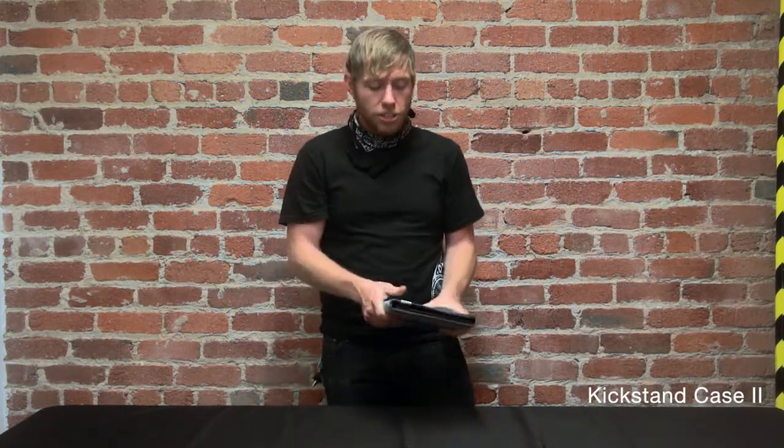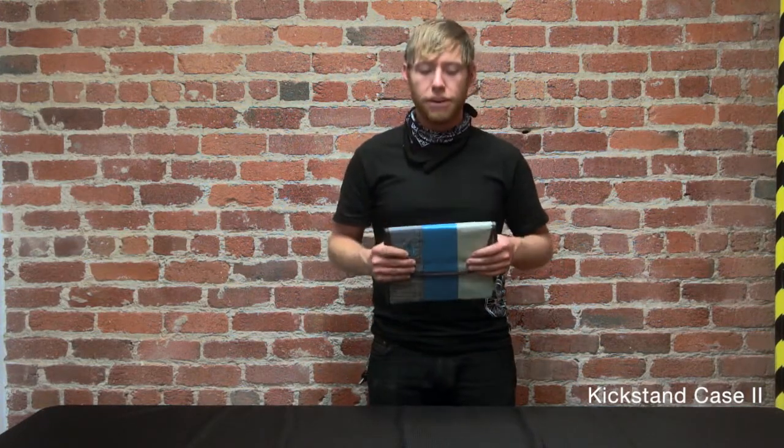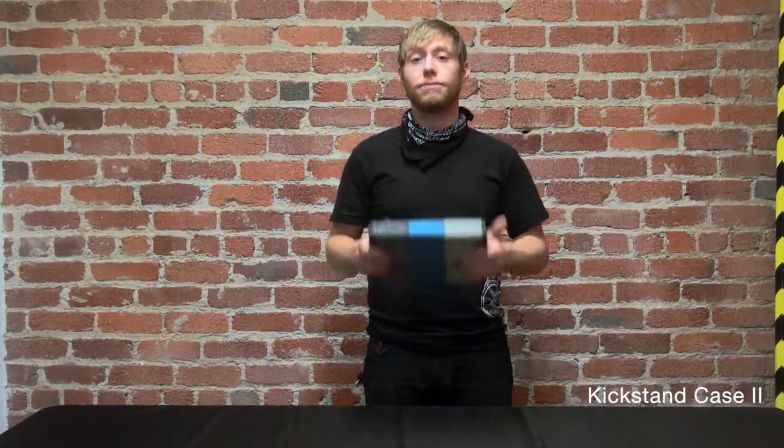Whenever you're done, just close this guy up. It's ready to be thrown into any backpack or messenger bag. There you have it — the Kickstand.